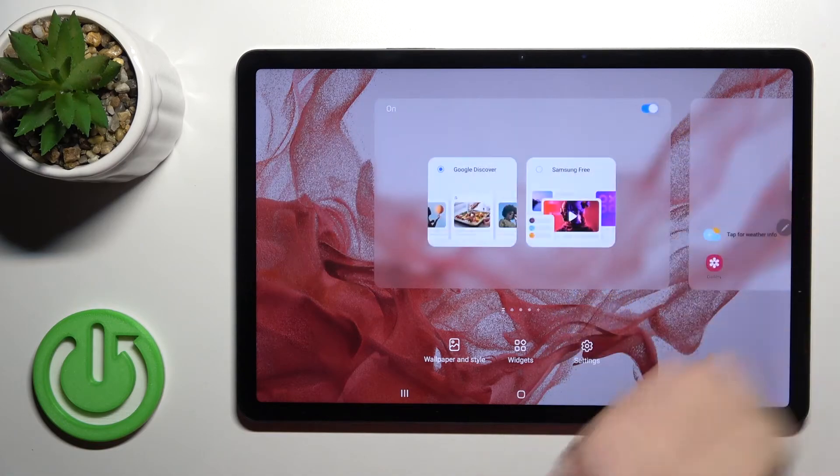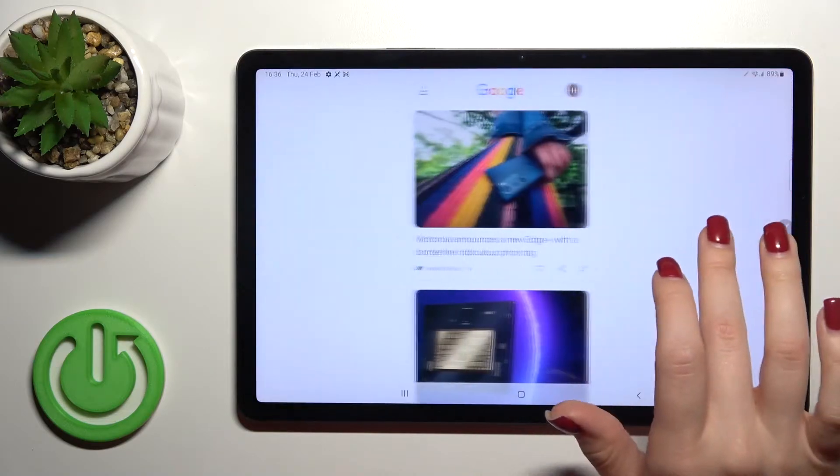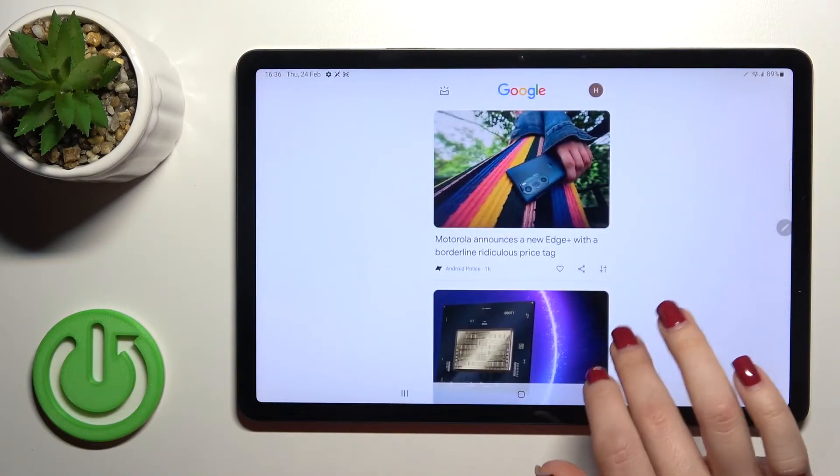And if you want to go back, just click here once again on this icon — on this widget, sorry — and you will activate Google Fit on your device.